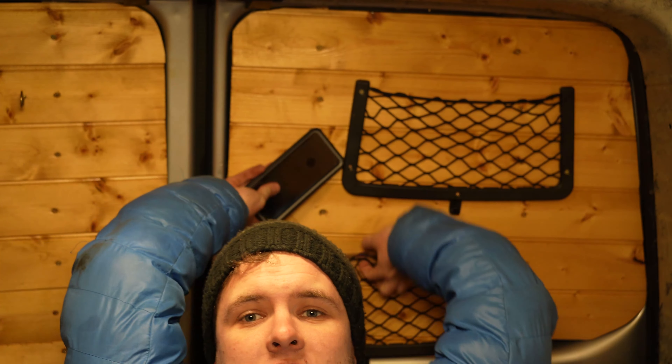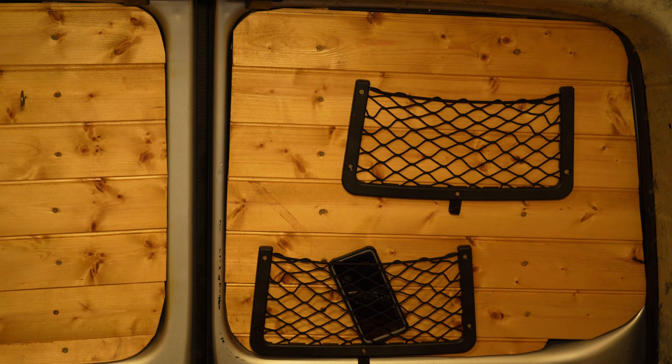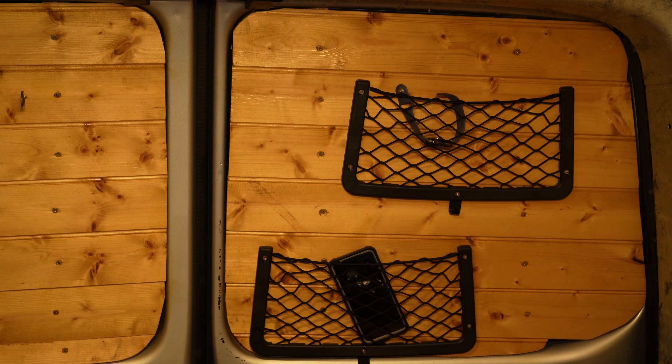Nice. Now when I'm lying in bed I can just sort of chill, find the net and put my phone in — anything else I want to put in. I might take my watch off, you know. Super chill, super nice.